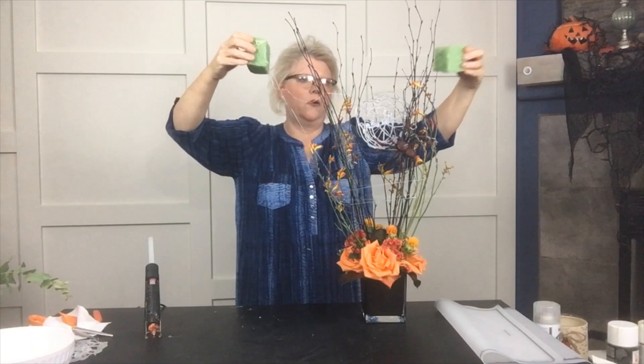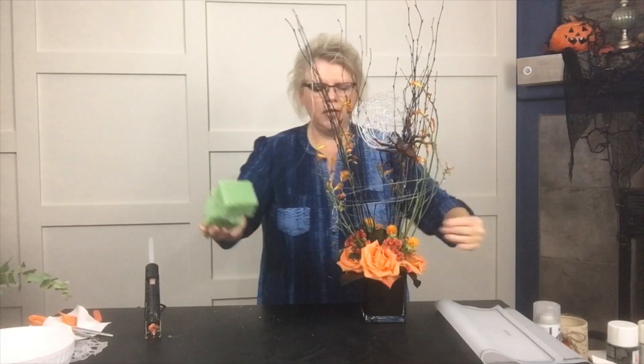It makes it kind of spooky and scary. It's really fun to be able to add some detail to a great Halloween design, whether you're doing it for yourself or for a customer. Just take the idea, use it to your ability, and have fun making cobwebs.